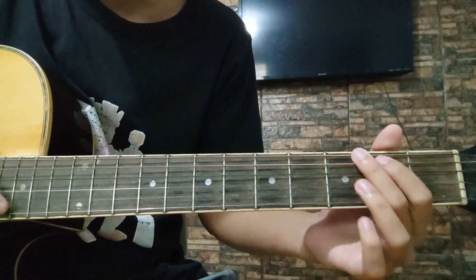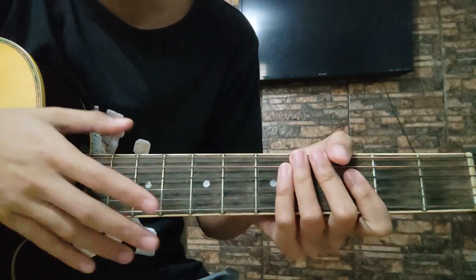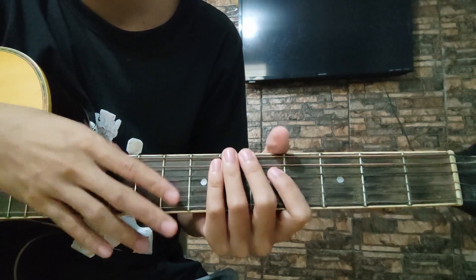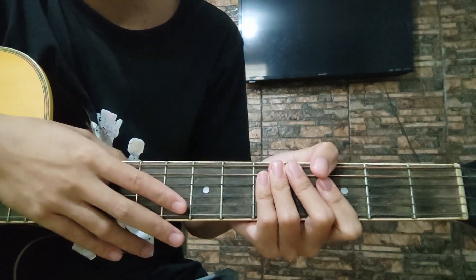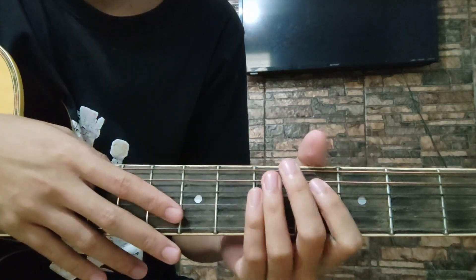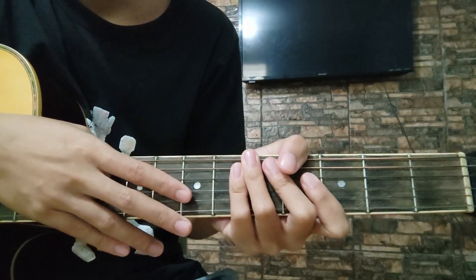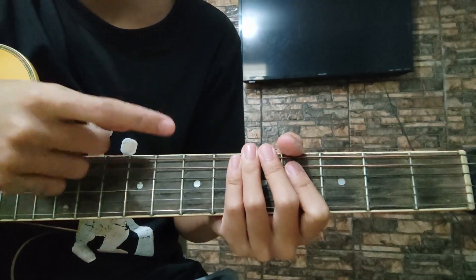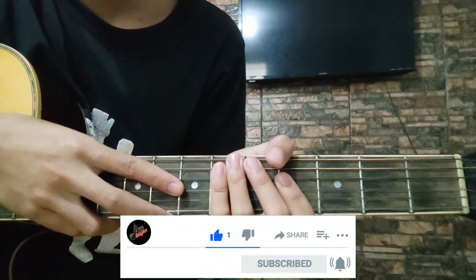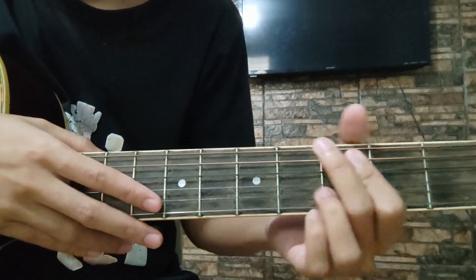Hello sa inyo lahat. This is Jambayan and I'm back for another tutorial guys. Madali lang ang pag-aaralan natin ngayong araw na ito. Ito yung kanta ni Miley Cyrus na bagong bago lang — ito ay ang 'Flowers'. Very easy chords lang naman yung mga pag-aaralan natin. I'm sure na magigets kagad ito ng mga baguhan dyan. Bago natin simulan ang ating tutorial, i-like nyo muna itong video, subscribe and don't forget to hit the notification bell para lagi kayong updated sa mga next tutorial ko.